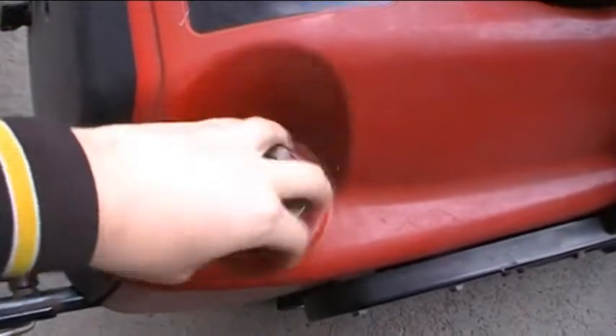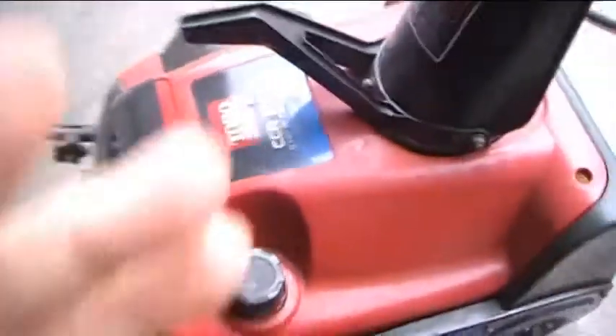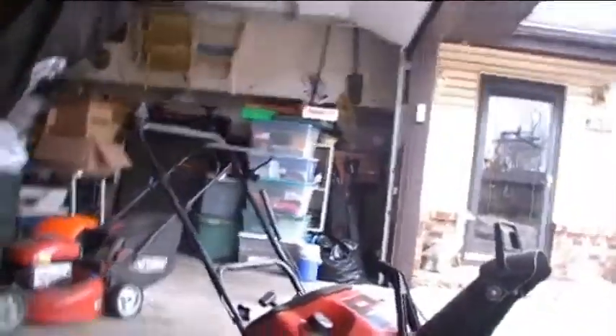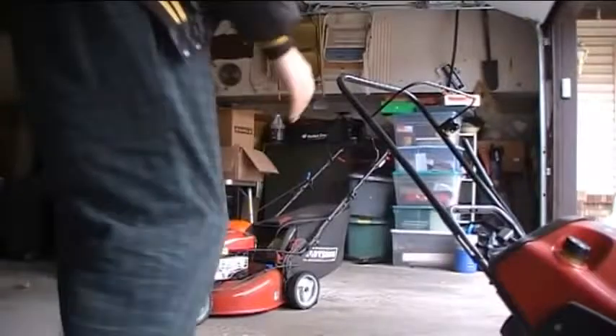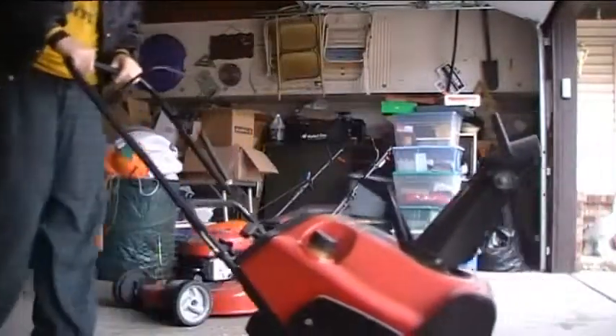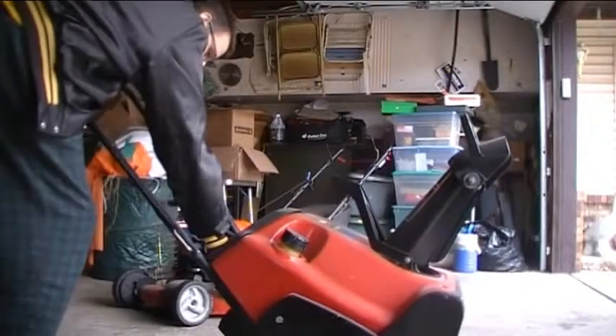Put that over there. Let me see what I'm doing. Alright, put this down. And that's... yeah, it chokes on.